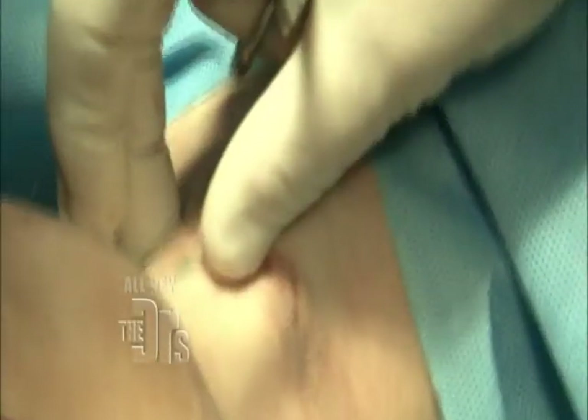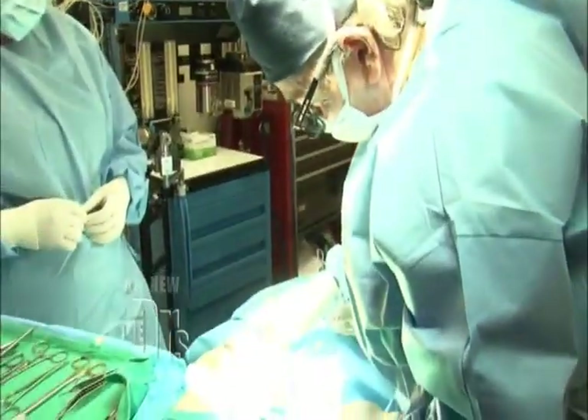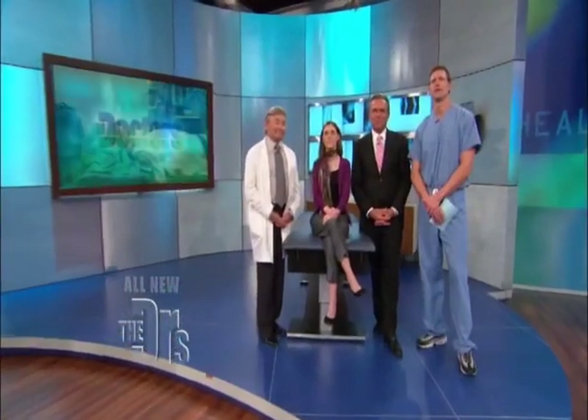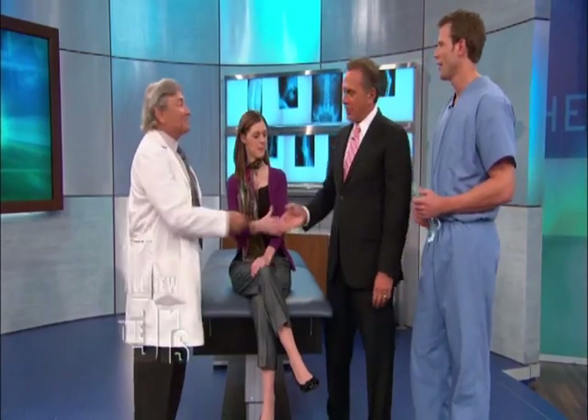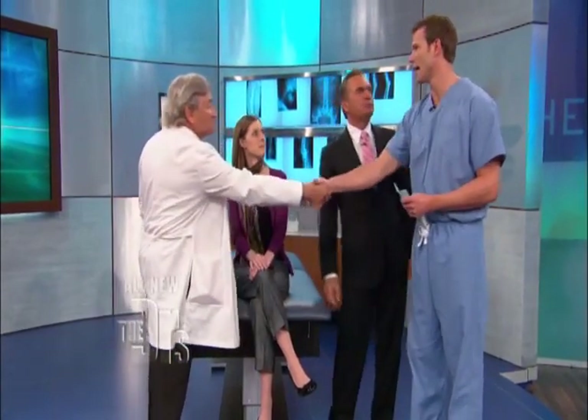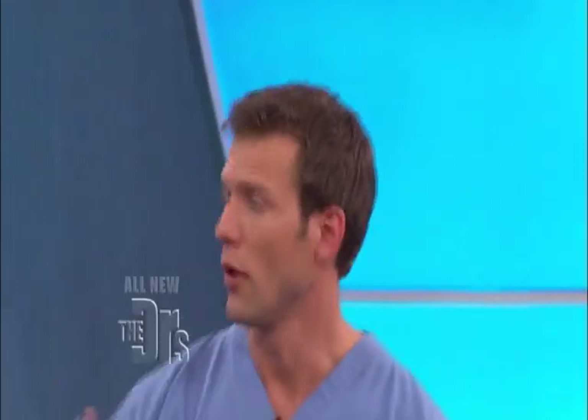Last piece of tape — the surgery went great, pretty easy. Joining us is Dr. Toby Mayer, co-director of the Beverly Hills Institute of Aesthetic and Reconstructive Surgery, along with his patient April. Welcome to you both. April, we were just talking about this — it is a curiosity, less common to have that prominent Adam's apple in women.